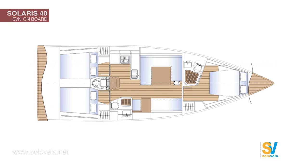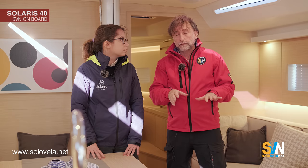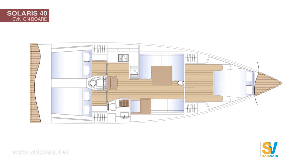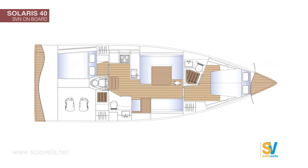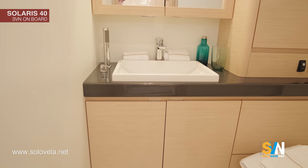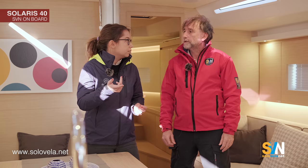There are actually multiple layout options. You can have two aft cabins and the front cabin with two bathrooms — which is the layout we have here — or the standard layout with three cabins and one bathroom. The third layout is a two-cabin, two-bathroom configuration where this bathroom becomes bigger with a separate shower, but you lose the aft cabins and gain storage outside instead.